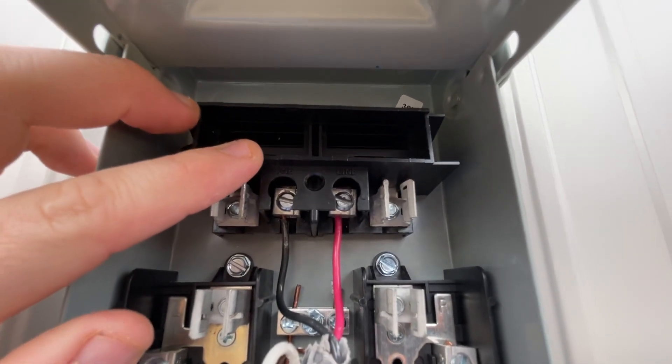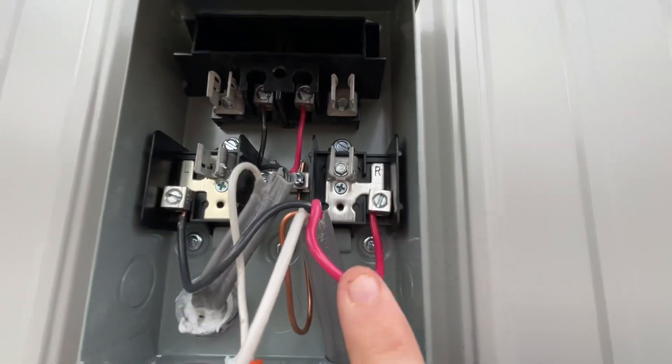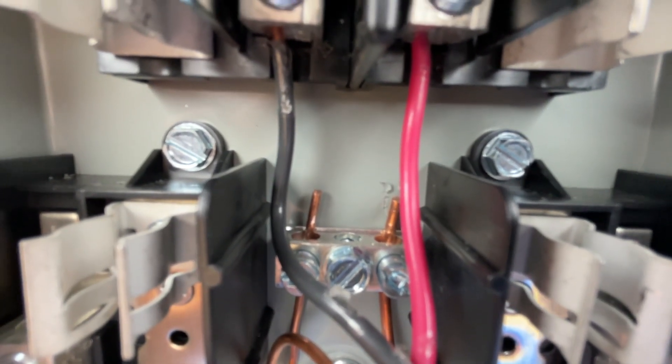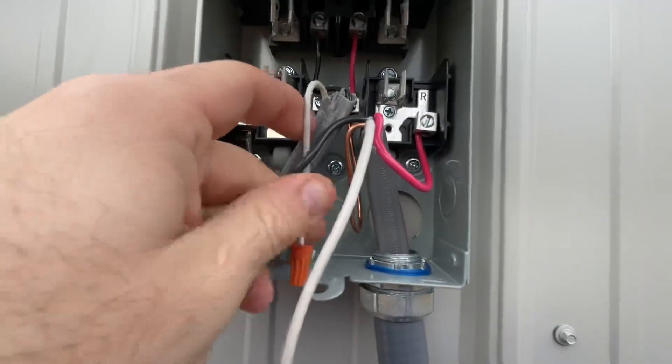So both the hots from the wire coming in go up where it says LINE — your box may be a little different. Then your LOAD is the terminals down here, which is the wire leaving the box. Also you can see down there I do have the grounds connected into that little ground bar that they have there.